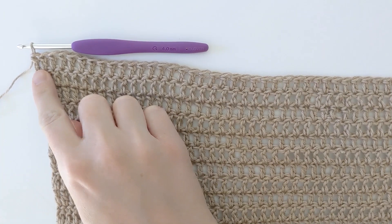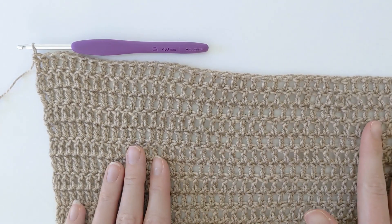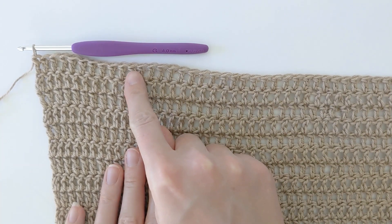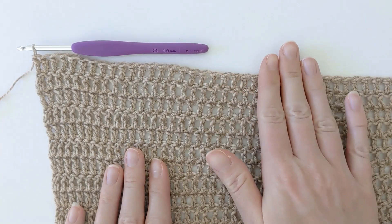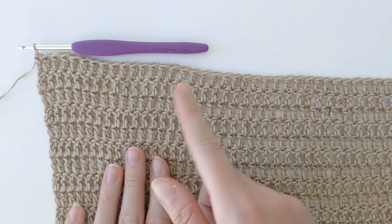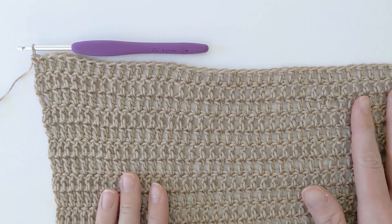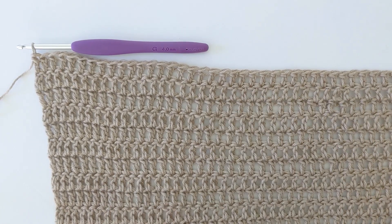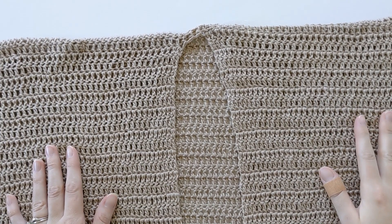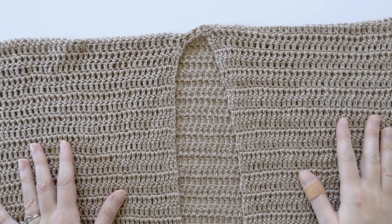I just finished my last double crochet of row one for my left front panel, and now we're going to do the exact same thing as we did for our right front panel. You want to make 48 rows total for the left front panel — chain two, flip your work, and just continue making those double crochets back and forth until you have 48 rows total. Once you finish your left front panel, the main part of our cardigan is done and now we're going to start on our sleeves.